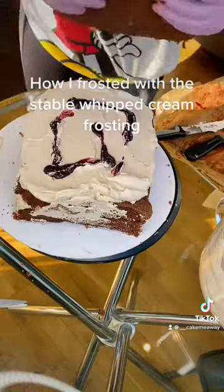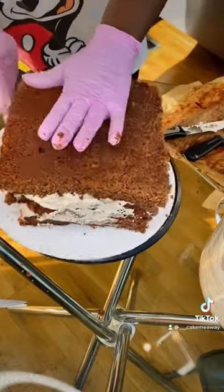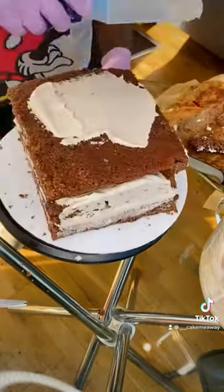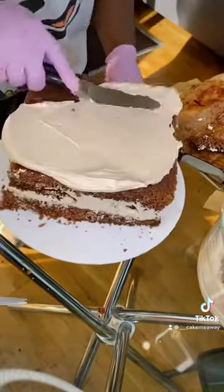It was so nice, it was so delicious. I kind of tortured the cake and cut them into square parts so it could fit on the board, then trimmed the sides and crumb coated the cake in whipped cream. See how stable this whipped cream is!